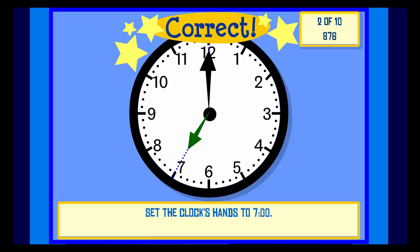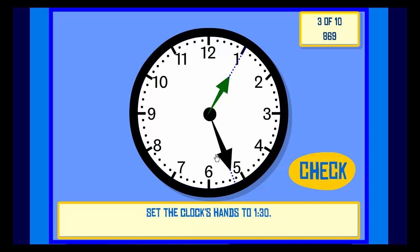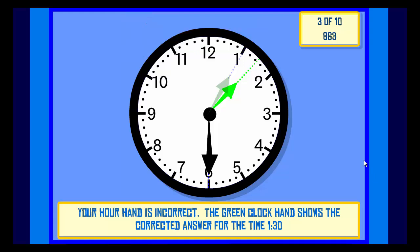Check. Correct. Set the clock hands to 1:30. Check. Incorrect — your hour hand is incorrect. The green clock hand shows the corrected answer for the time 1:30.